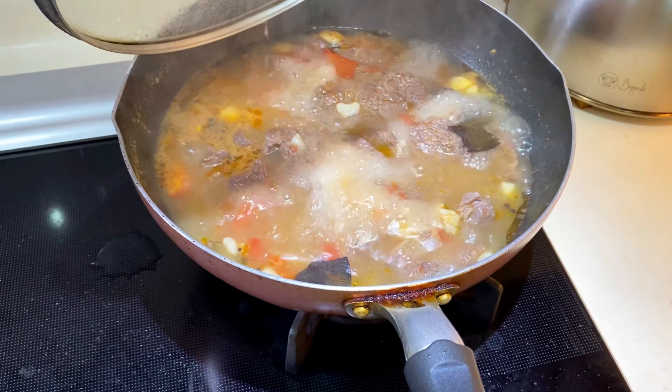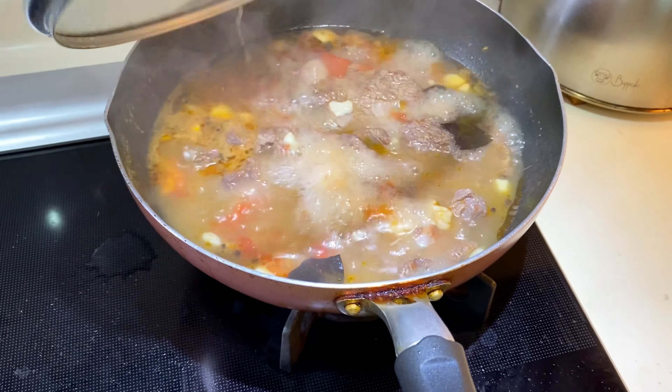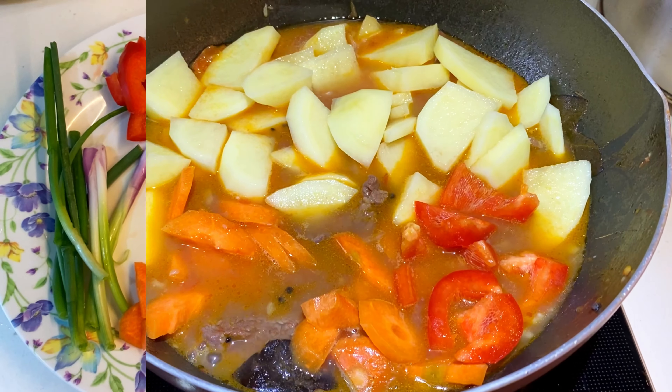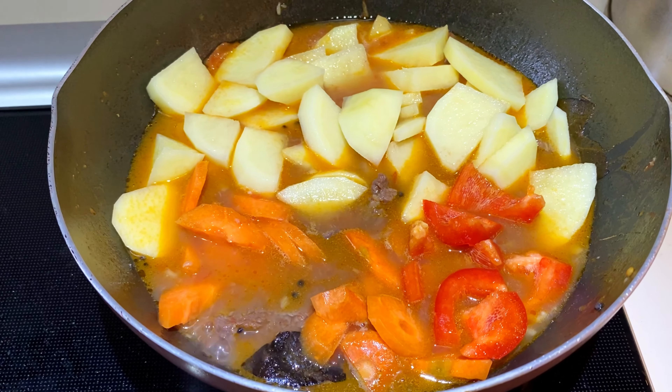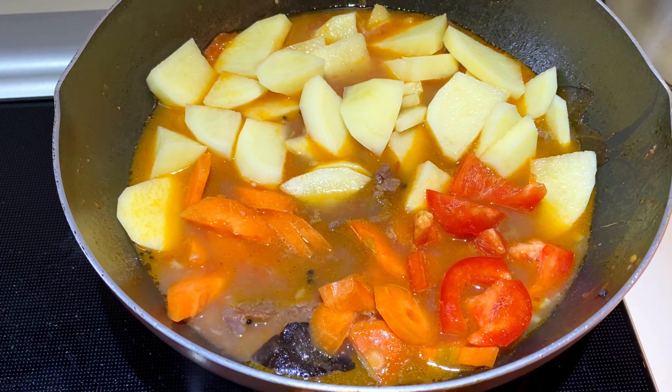Nagdagdag na rin po ako ng water, enough to cover the beef, for simmering for 45 minutes para lumambot. Boiling na siya, so binaba ko na yung apoy into medium fire.